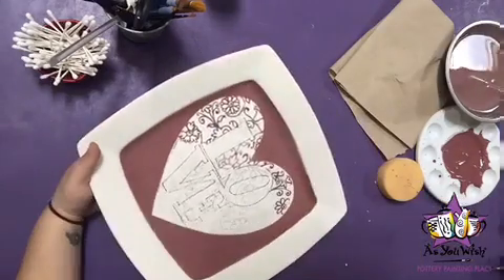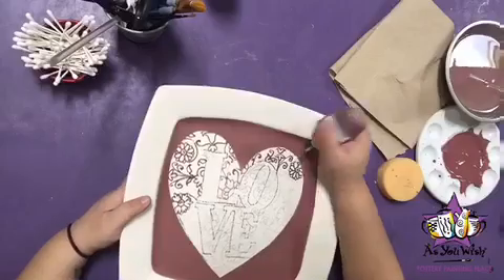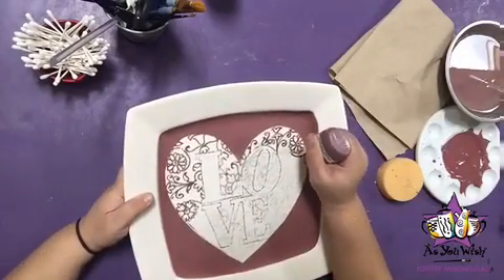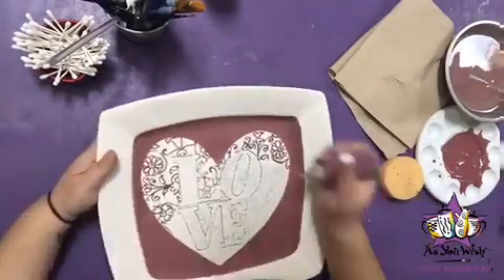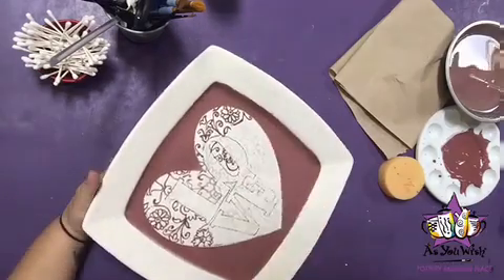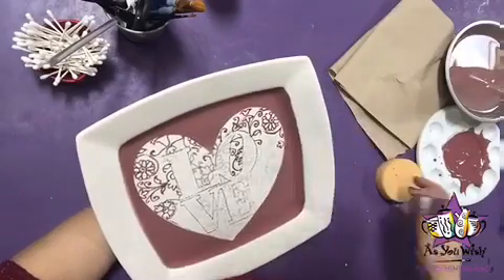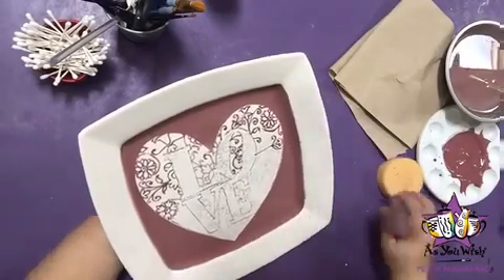A tip for the fun writer: I highly suggest that you squeeze until you feel comfortable with the amount of paint that is coming out. Keep in mind that the less you squeeze the thinner your lines will be, and the more you squeeze the thicker your lines will be. Here I was looking for a medium thickness, so I kind of squeezed and guided the paint as I went along. That way nothing was too fat or too skinny either.